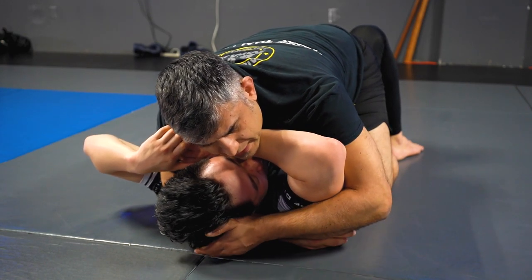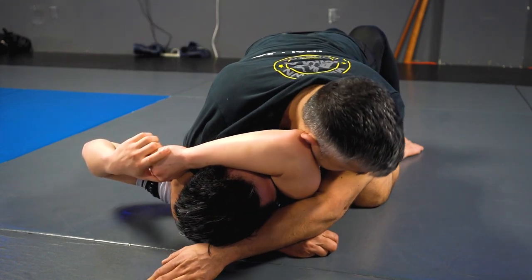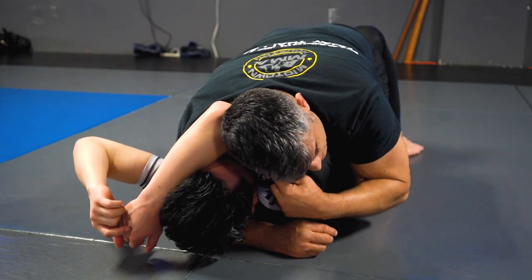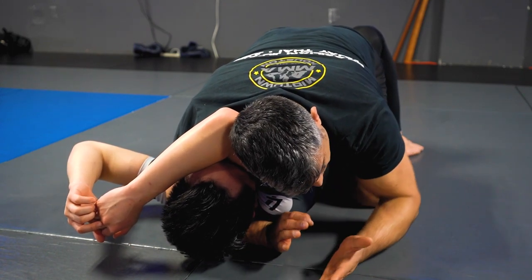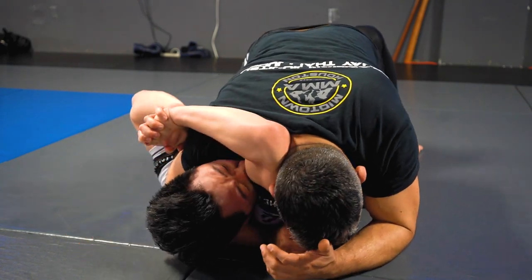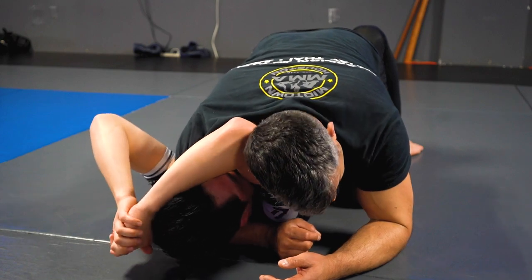Now what am I going to do next? I lift the head and start to move around his arm. My head is going to keep his arm pinned. His defense is palm to palm to push me this way. So that's why dropping my head is important — keeping my head low.